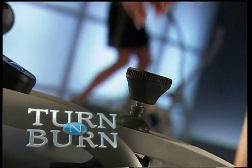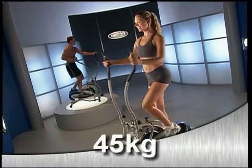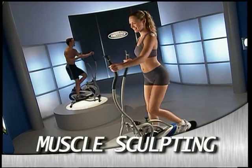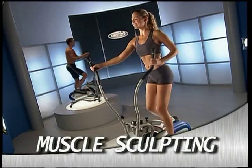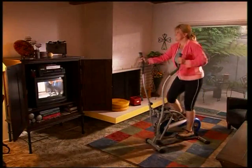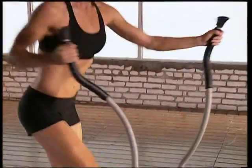The secret is Elite's new turn-and-burn resistance system and weighted flywheel technology that puts over 100 pounds of waist-slimming, calorie-burning, muscle-sculpting resistance right at your fingertips. Now you're in control. You decide how many calories you want to burn. Turn a little and you're in your fat-burning zone in just minutes.